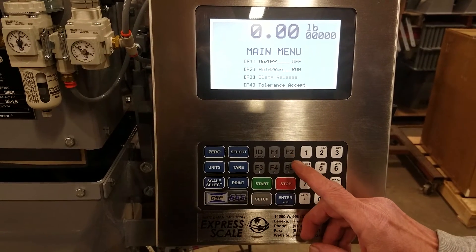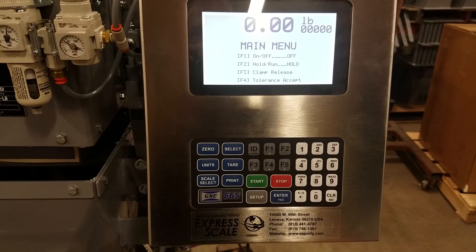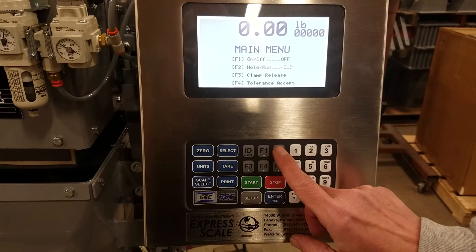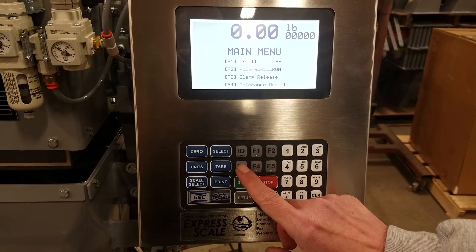F2 puts the scale into hold or run. When the scale is in the hold position, it will go ahead and fill the bag, but it will keep the bag clamped on the spout until it is put back into run. Or you could press F3 for a clamp release while it's in hold.